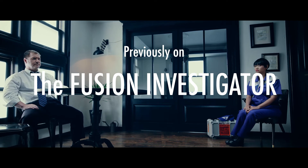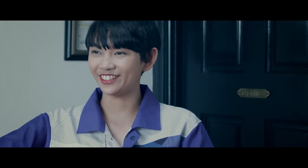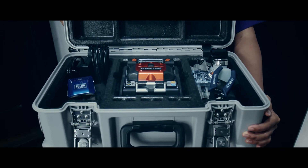Previously on The Fusion Investigator. 'What's the secret? Please, show me what you have.' 'Very well, here it is.' Sumitomo Electric's Fusion Splicer.